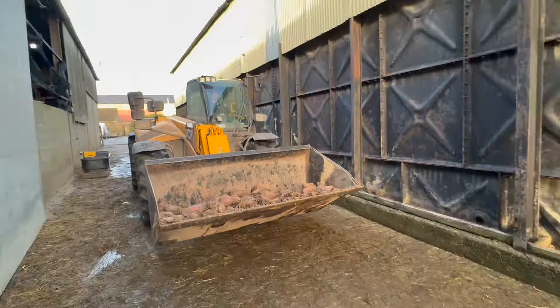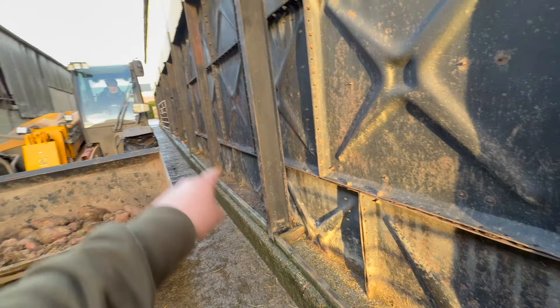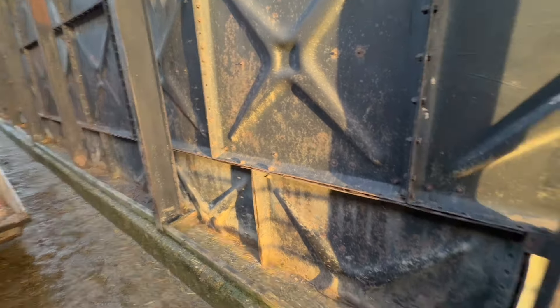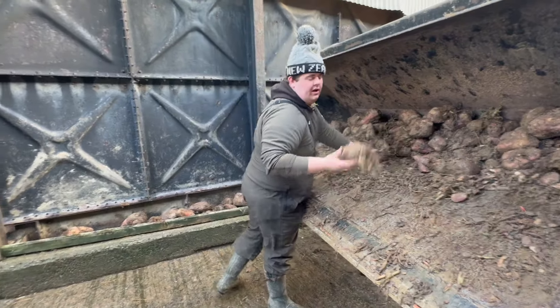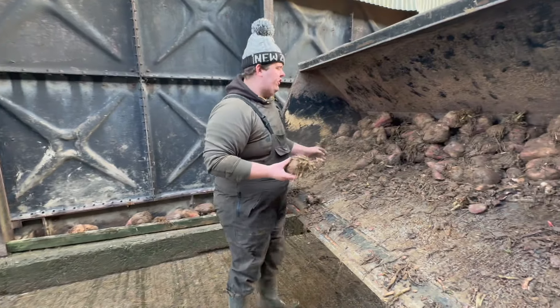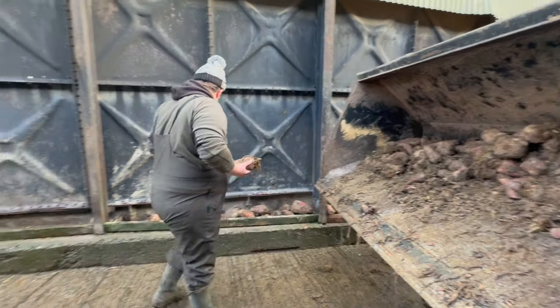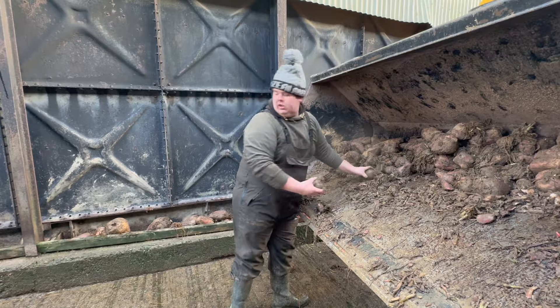Here comes Matthew with some of the fodder beet you saw us lifting. Every morning we fill these troughs up all the way along here — we used to use this area for cattle years ago and feed them bags of barley, but now we fill it with fodder beet for the sheep. They go mad for it. We'll get it filled up and then show you what happens when they come out. You've got all different sizes — some bigger ones, some smaller, tiny ones, a mixture of all sorts.